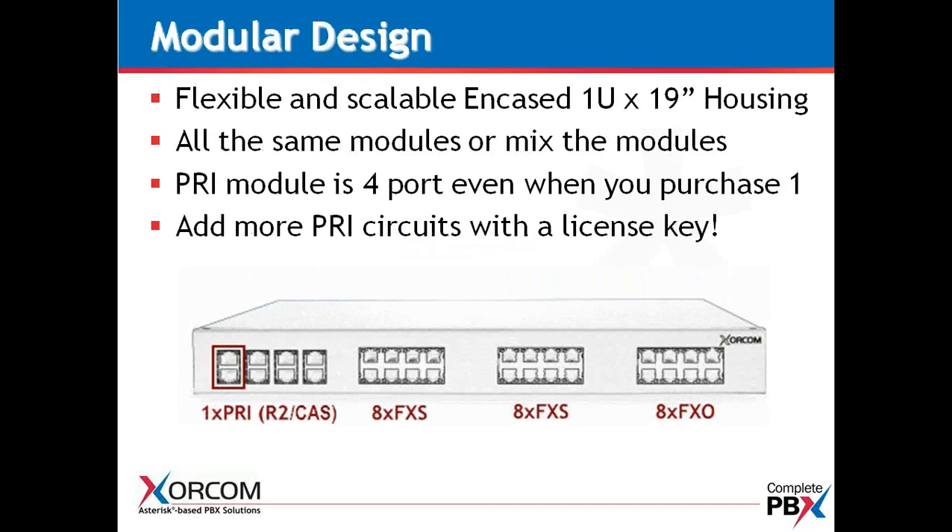We have a very modular design with the AstroBank. As you can see, they're USB-based telephony modules that are housed in a 1U 19-inch unit — very flexible and scalable. You can actually mix the modules or have all the same modules inside the AstroBank casing.